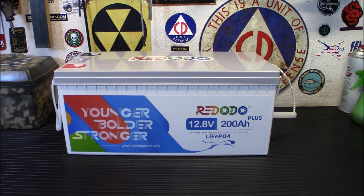Hey everybody, welcome back. Today we're introducing another brand new lithium iron phosphate deep cycle battery that's a whole lot more affordable than most. This is the Red Oto 12.8-volt 200 amp hour LiFePO4 battery. Let's check it out.